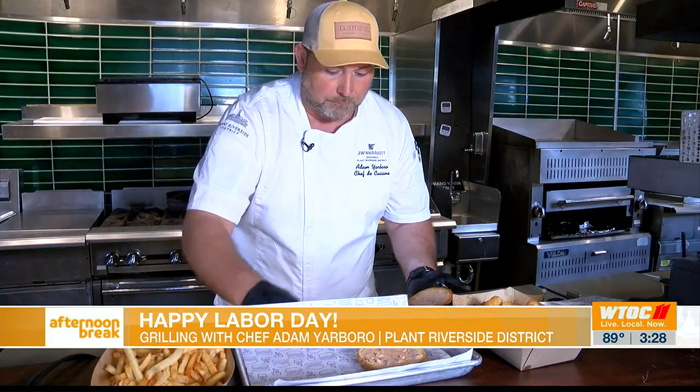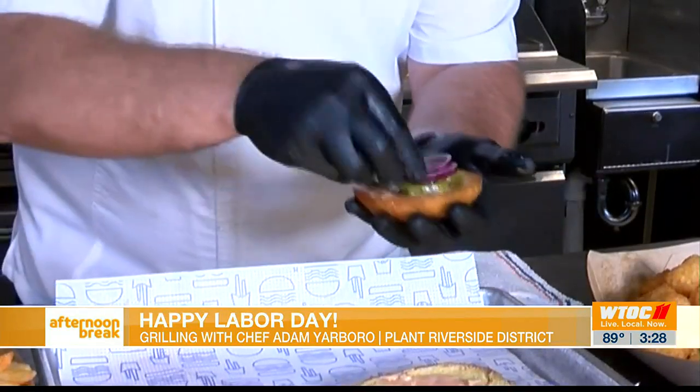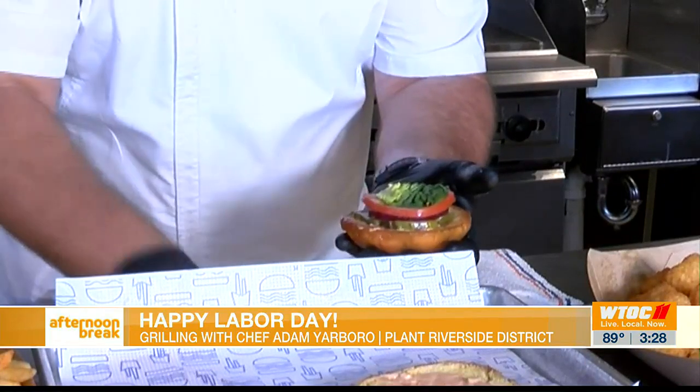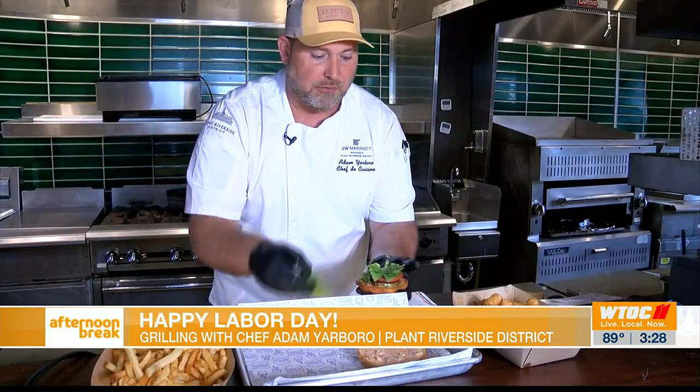On the top bun we're going to place our house-made pickles — dill pickles — a little red onion, tomato, and some romaine lettuce on top. A little green action to go with all that fatty stuff on that burger.